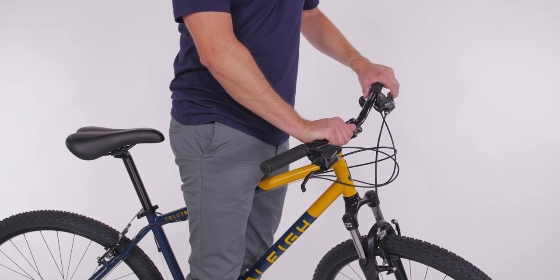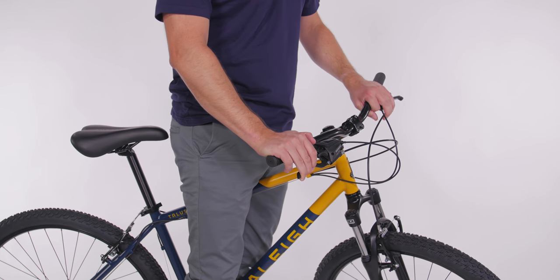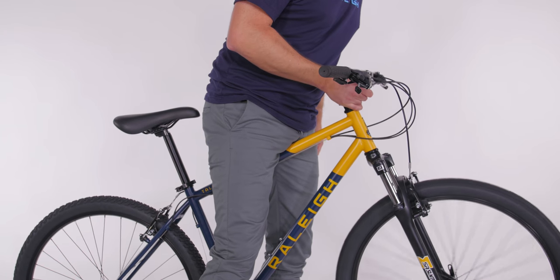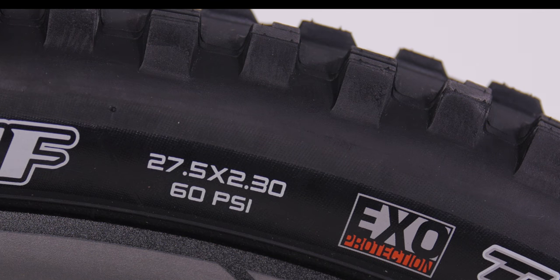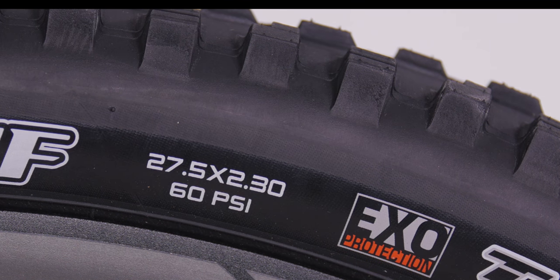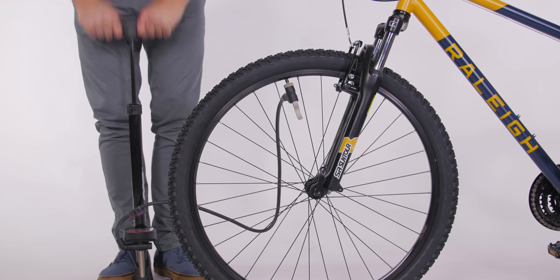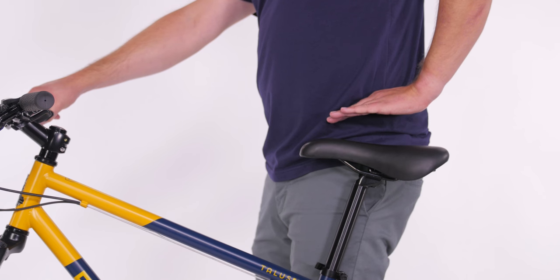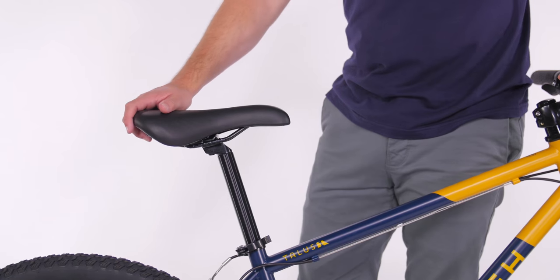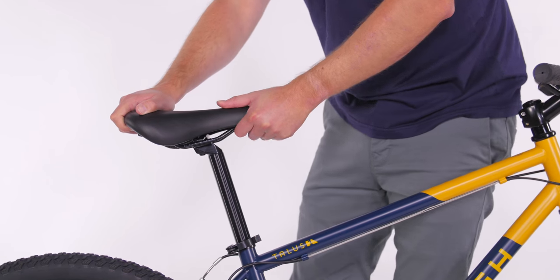Now check both brakes. Pull one brake lever at a time and rock your bike back and forth about five times, then give the wheels a spin — there shouldn't be any rubbing of the brakes. On the sidewall of the tire there is a suggested pressure rating; keeping the correct PSI will lower your chances of getting a flat and will make your ride more efficient. Now check your saddle for the correct height — you'll want the top of the saddle to be two to three inches below your hip. Try to wiggle the saddle side to side; if it doesn't move, it's tight enough.